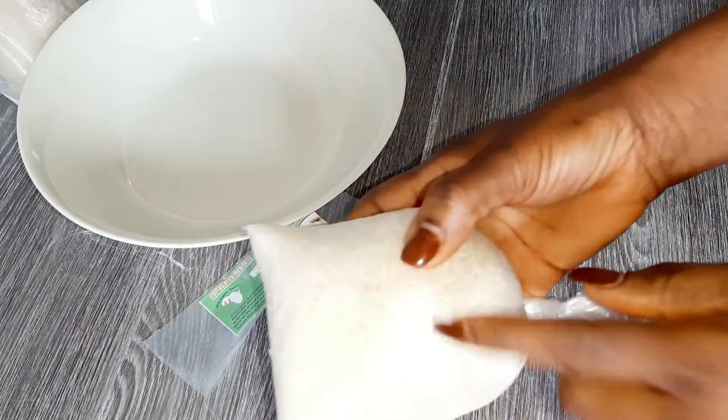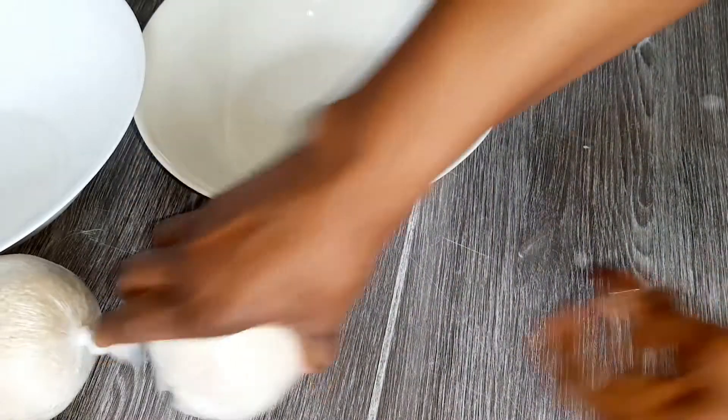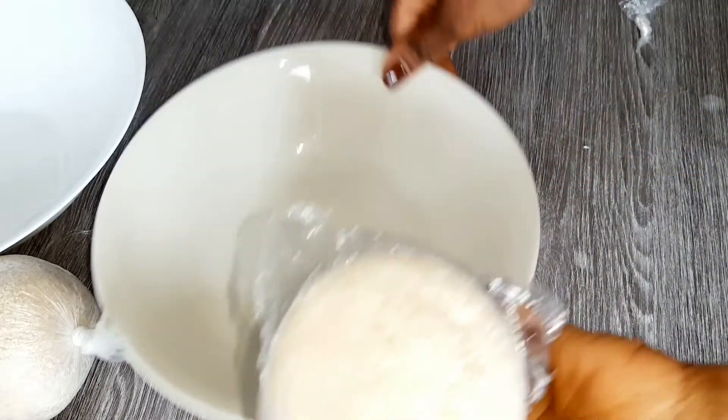So today my mom's going to be making attieke. As you can see, she starts off with some frozen attieke because she just got it from the freezer. And as you can see, it's big, so you gotta crush it.